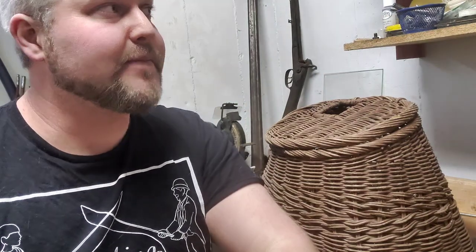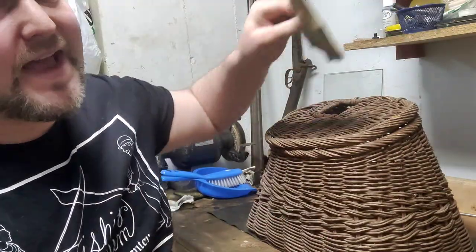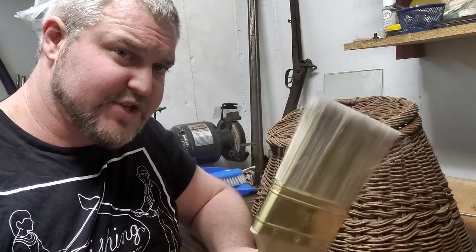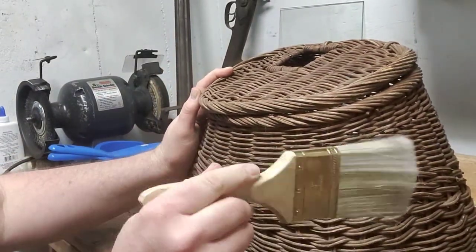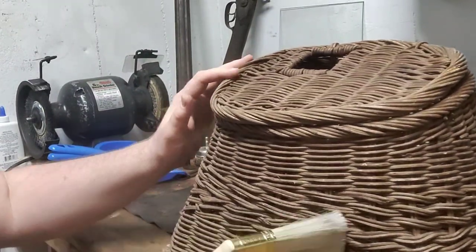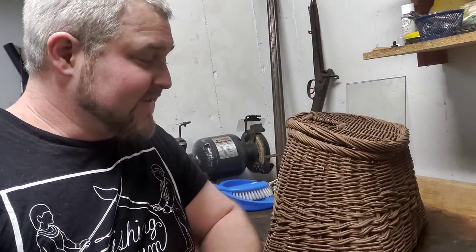Now that you've passed step one and determined that you want to preserve and restore your fishing creel, we are on to step two. This step I picked up from the preservation of antique fencing masks, which are also made of wicker or sometimes wire mesh. Fencing masks, just like fishing creels, pick up a lot of dust because they have many small crevices. The first thing I do is take a paint brush — an unused paint brush, preferably with natural hair — and just brush over the entire item gently to loosen up and remove as much dust as possible.